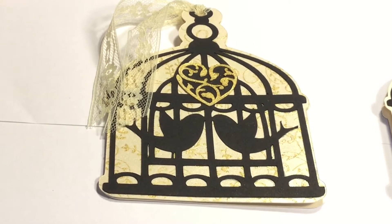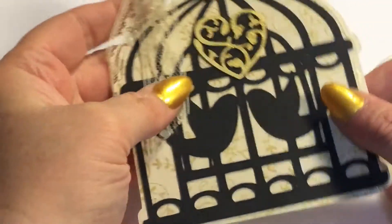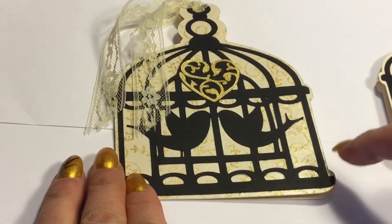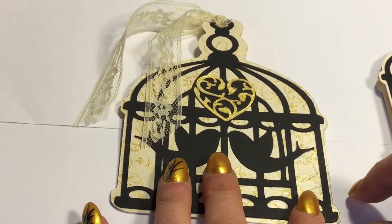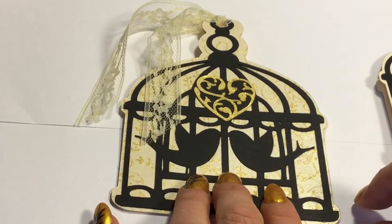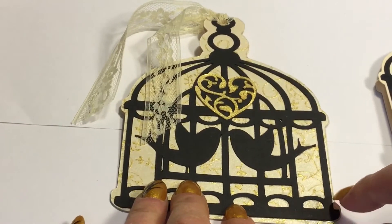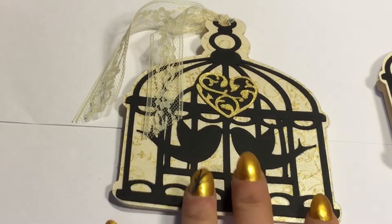Hi everybody, this is Susie. I have something to share with you guys I'm super excited about. I made this little wedding type card and I created the cut file on my Cricut, and I want to share that with you guys. So I'm excited about that.